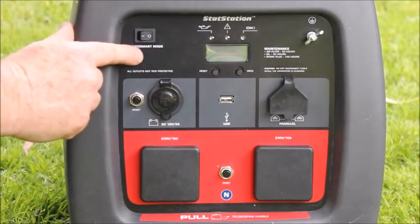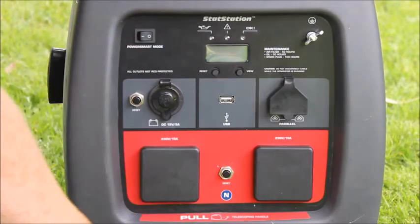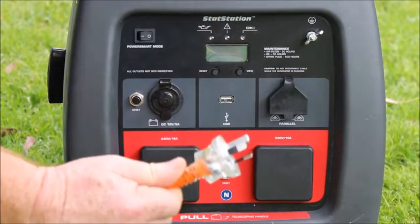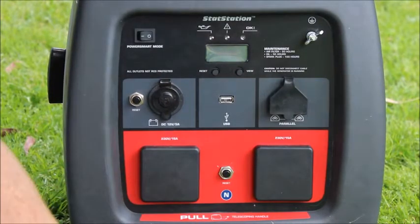When you go to start the machine, always make sure that the power smart mode is in the off position and you do not have any load on the machine. This also applies when you're shutting the machine down — make sure you remove all load before you turn the machine off.